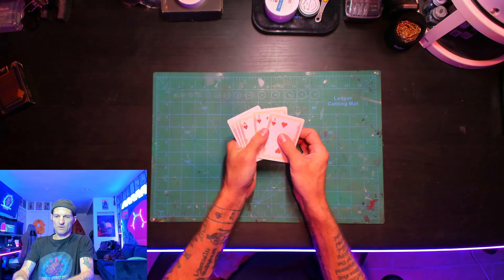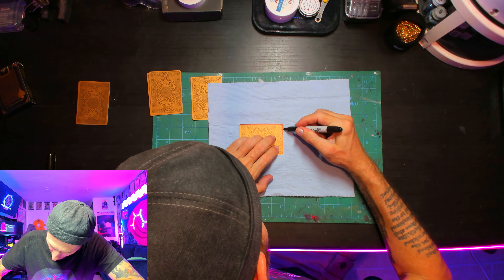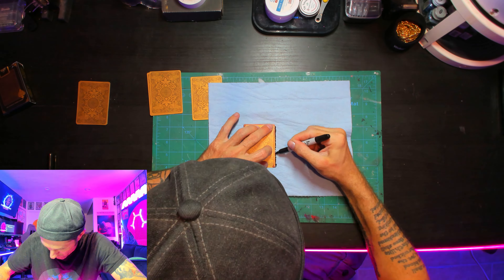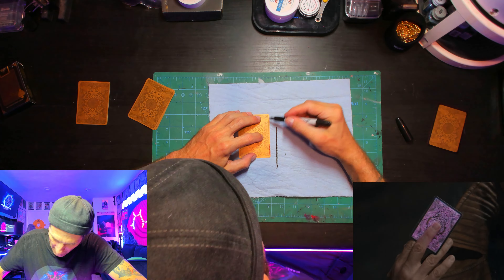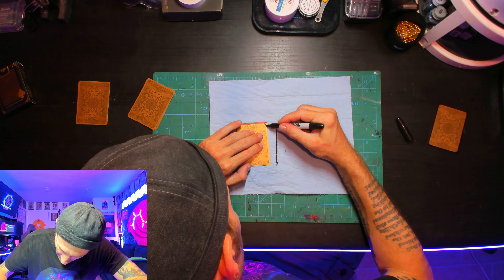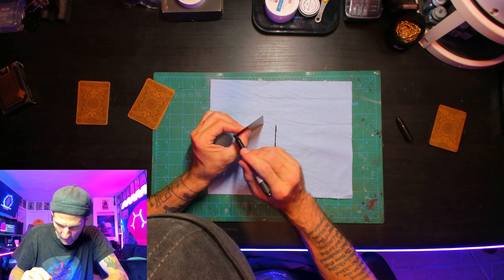Now, without further ado, you get to watch me build them. The first thing we're doing is using a Sharpie marker to blacken the edges of the cards, as these cards have gold edges, and Gambit's MCU cards have black edges. They are not by any means the same cards, but they do have a similar paisley pattern on them, which is why I chose Bicycle's Gold Deck.